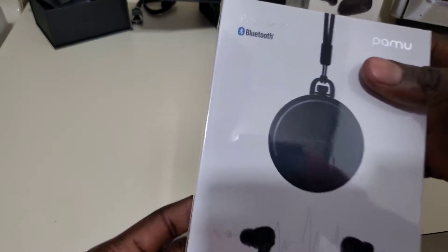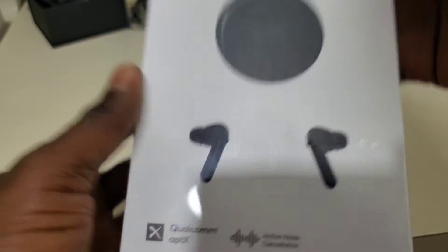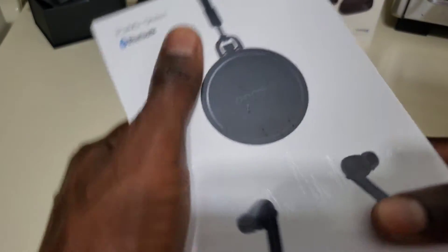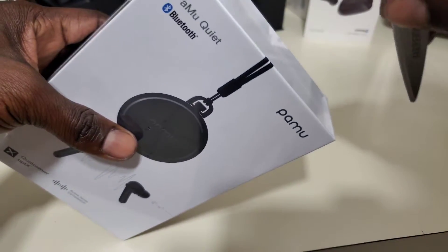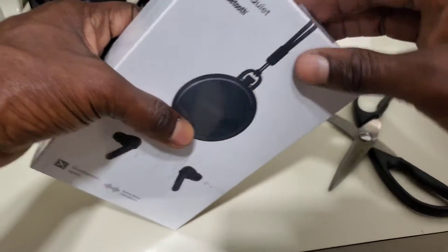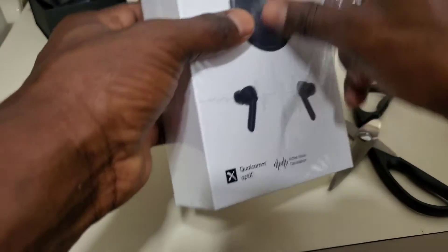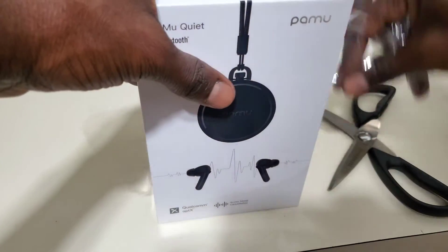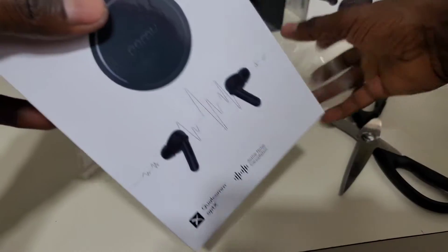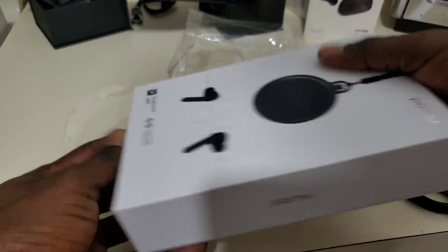Last but not least, the Pamu Quiet. It feels really premium — really nice. It feels like a really expensive piece of product. I will release another video about the product when I'm trying each one, when I'm taking it for a run or when I'm training.